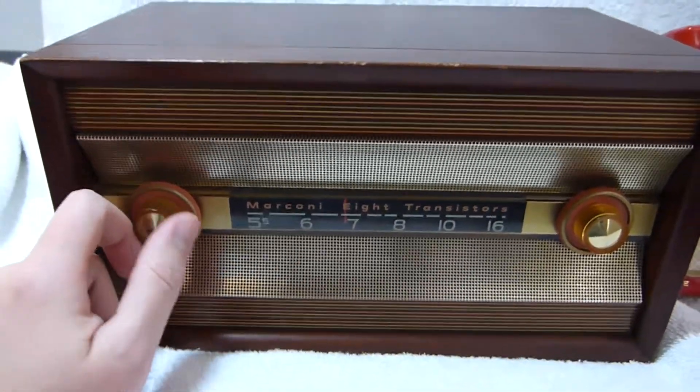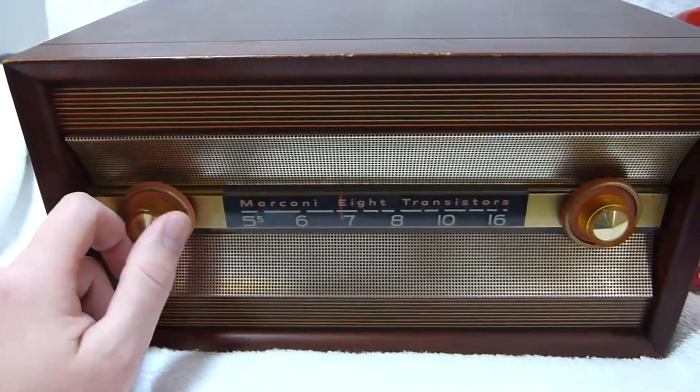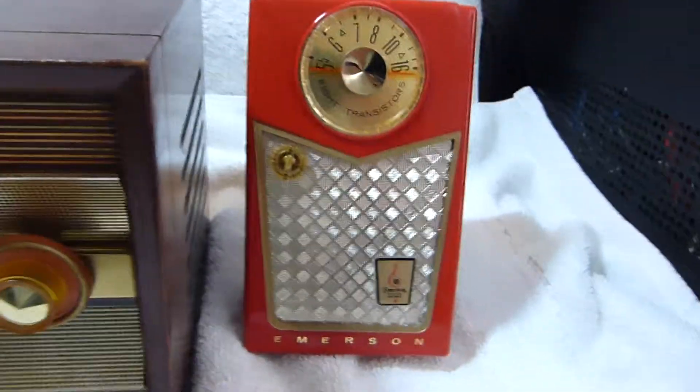You've got to be careful not to crank it too far up. It still has the same output stage as the 888 does, so they're not power transistors.